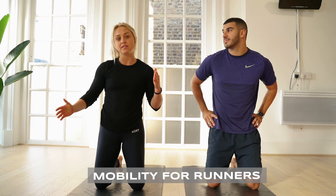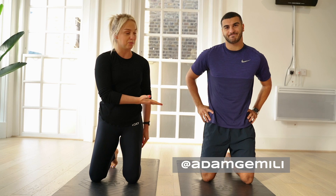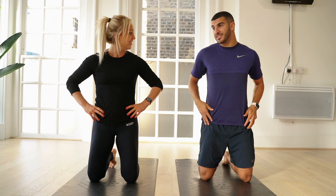Full of fitness, welcome back. This is mobility for runners. My co-star guest Adam Schmiele, welcome. How are the hips feeling today? Very tight, so this is actually going to help me quite a lot.